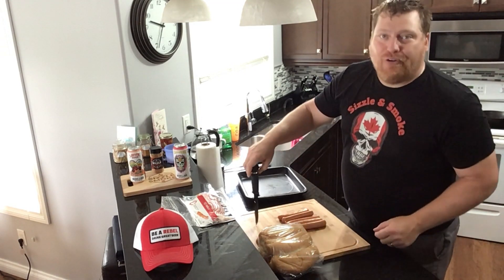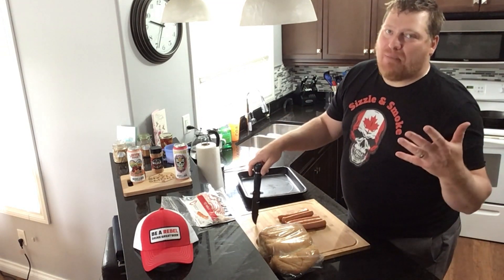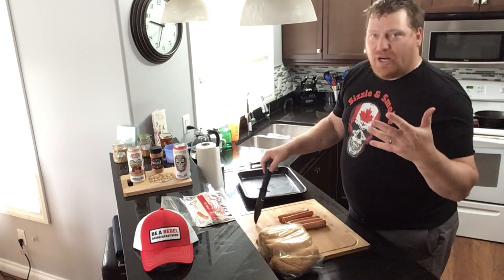Welcome everybody to another sizzling smoke episode, rocking and rolling. Today it's the good old American dream. We're doing the hot dog.